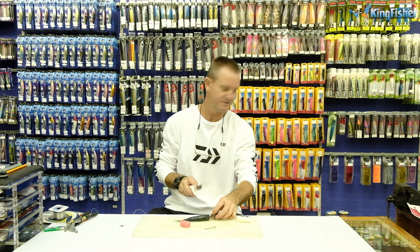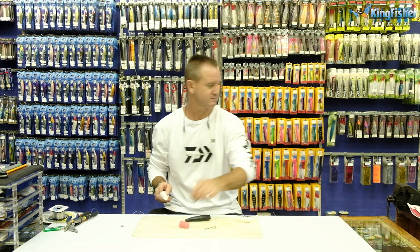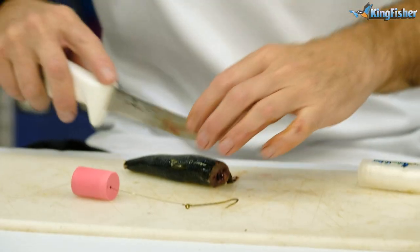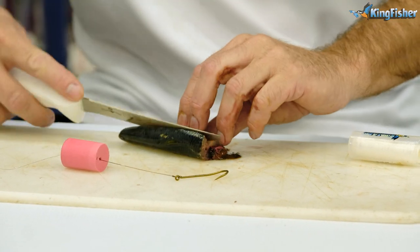All we do, chop off the head, chop off the tail, like so. Then take our sardine, open it up, and cut down the backbone.